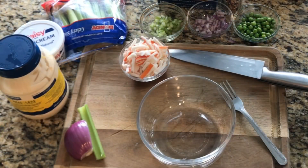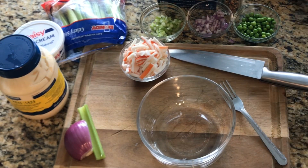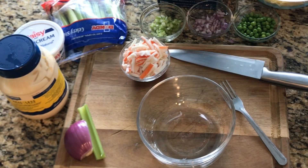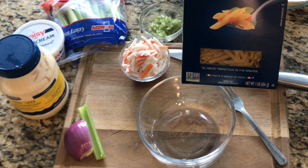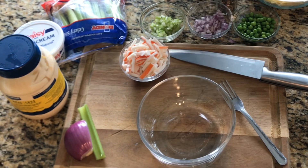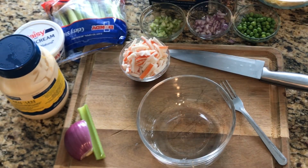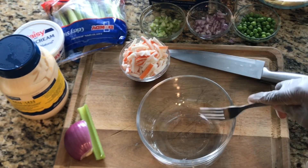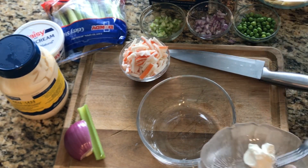Alright guys, we're gonna go ahead and put our salad together. Here's my pasta — it's nice and cool. I went ahead and used mini penne pasta. The brand does not matter because I use all different types of brands, as long as the pasta is not a big fat one.